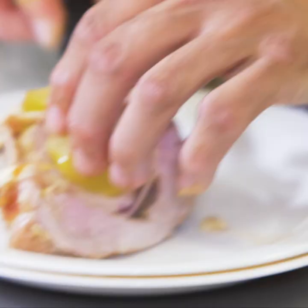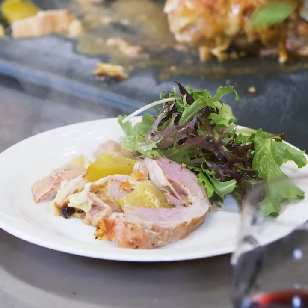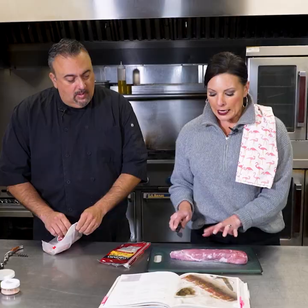Here's what we are going to make today: Cubano-styled stuffed pork tenderloin. Essentially what we're going to do is take all of the flavors from a Cuban sandwich and put it in and around the pork tenderloin.